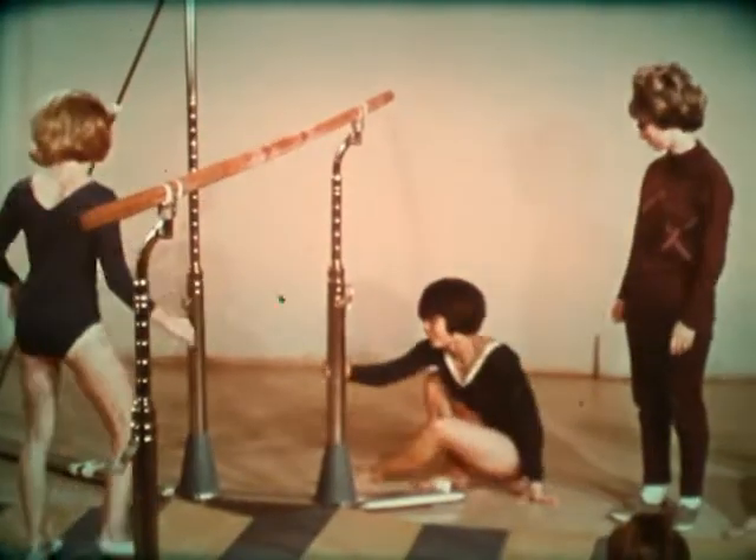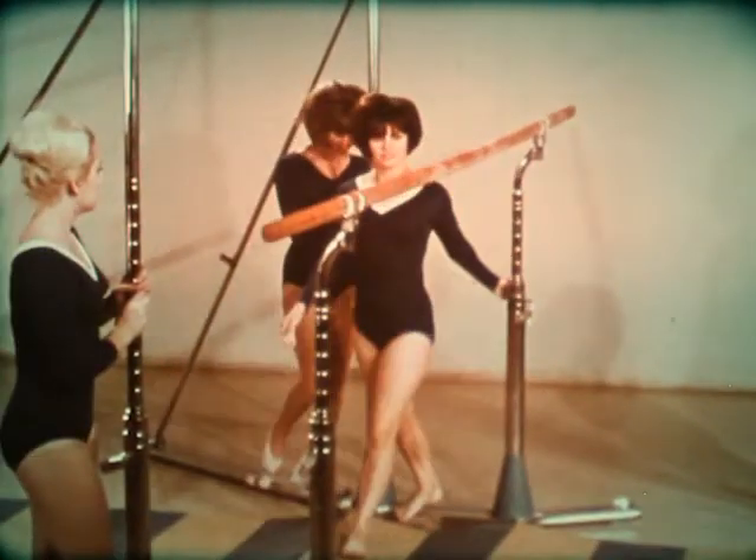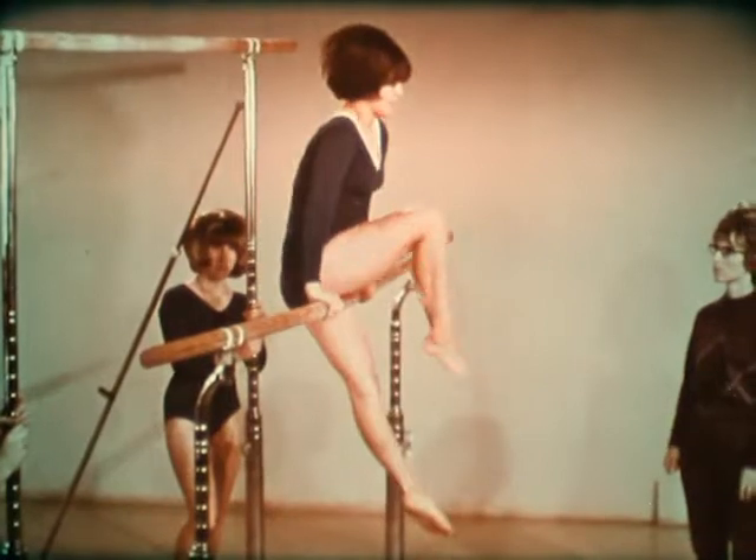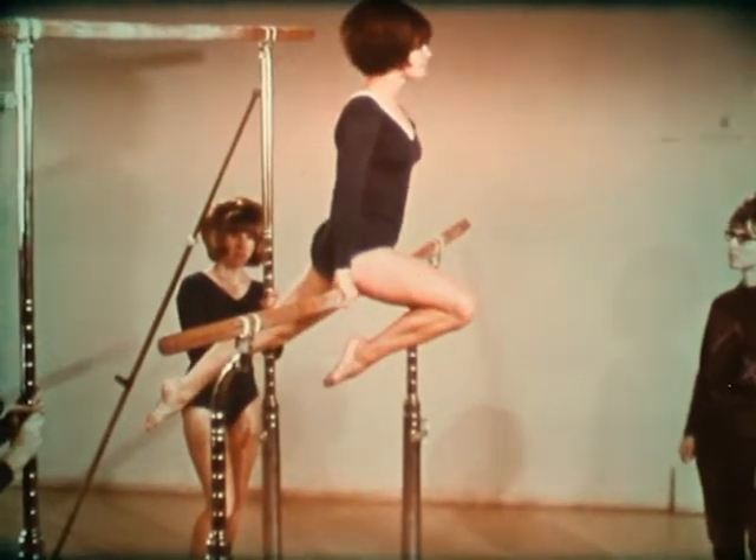The next mount to be learned is the single knee swing up. Swing both legs upward, squat one leg through, and end in a single knee support position.